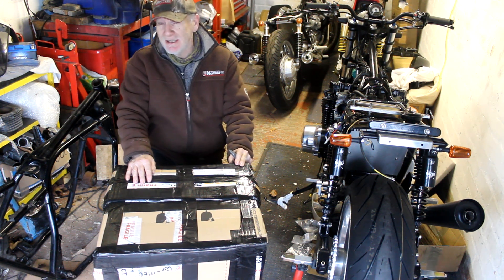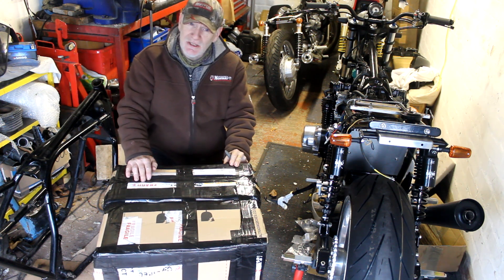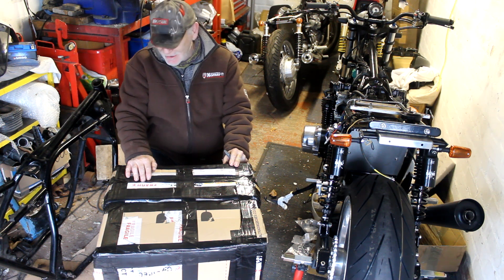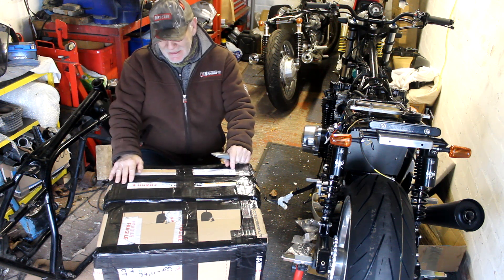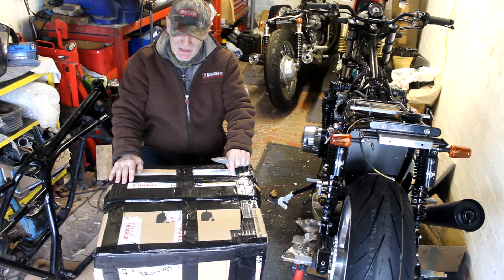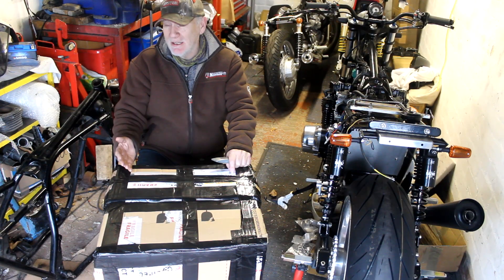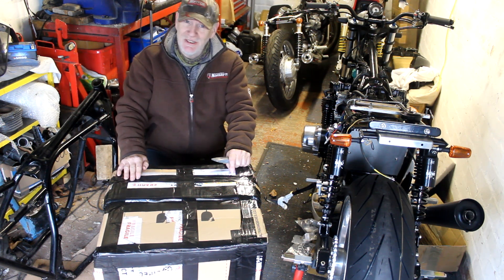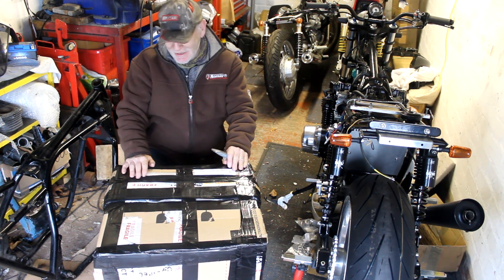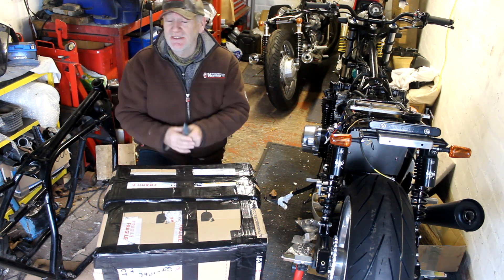Originally I wanted to have brand new Dymag, English-made wheels - the bike originally had Dymags. There are two options they offer: one is the original three-spoke H-style Dymag from the 70s, a very classic design, now available in aluminium rather than just magnesium, because you really don't want to be using magnesium wheels on a road bike. The other option is what they call the UP7S - the newer seven-spoke design.